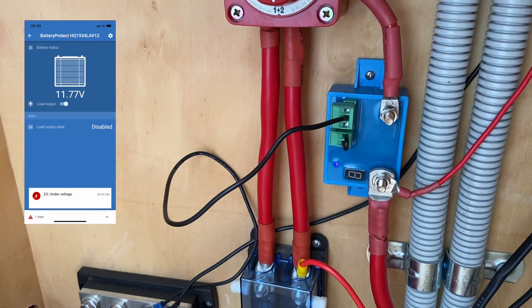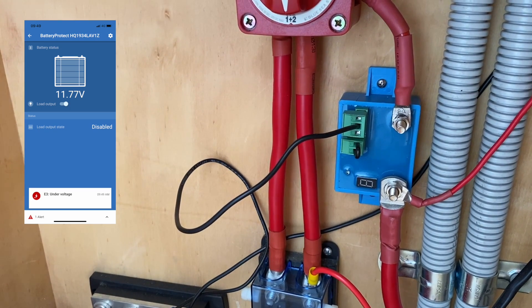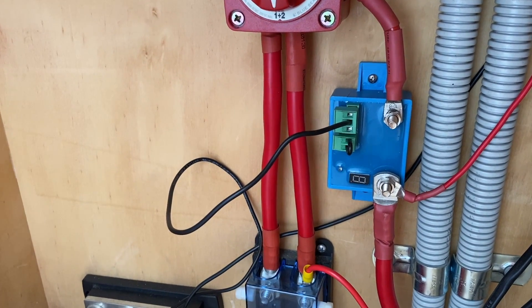Up on the left of the screen at the moment there'll be the Wi-Fi connection to that little device showing the voltage and when it cuts off, and how you can adjust those settings.